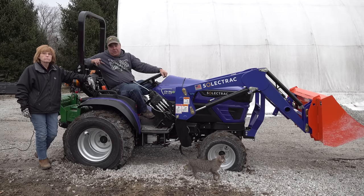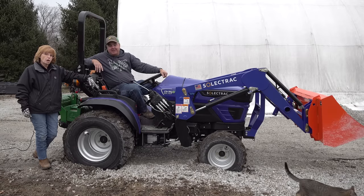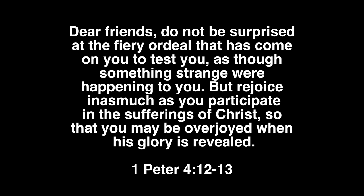Thanks for watching, everybody. We'll see you next time on Tractor Time with Tim. Dear friends, do not be surprised at the fiery ordeal that has come on you to test you, as though something strange were happening to you. But rejoice inasmuch as you participate in the sufferings of Christ, so that you may be overjoyed when His glory is revealed.